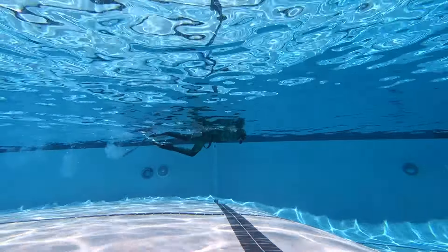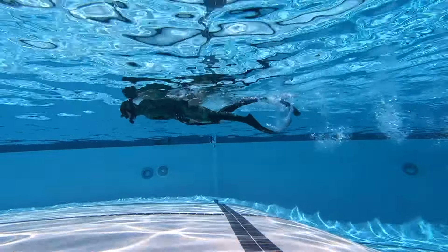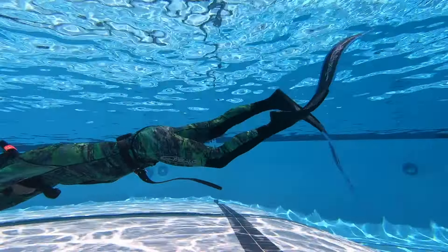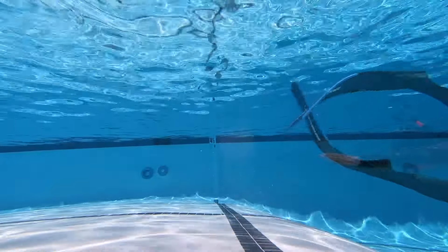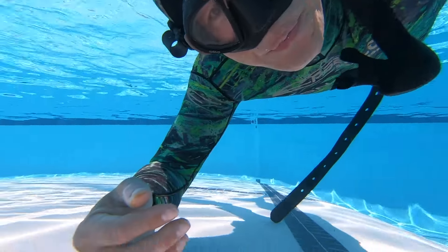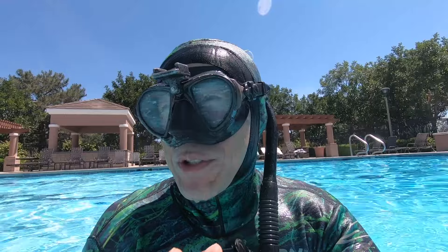We'll start off surface swimming, which is where you'll use these fins quite a bit to get to your spot, and they feel really comfortable — not a lot of pressure in any particular spot. Then I go skimming across the bottom of the pool to get some resistance and see how the fins feel there. Again, good comfort and good power. Swimming mid-column gives a really good feel of the power and efficiency — the pressure is even and smooth. These fins feel awesome: really comfortable, super flexible, and I think they're going to be great to use for the season.